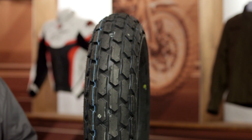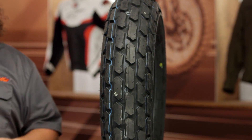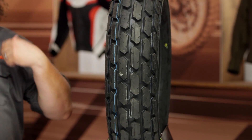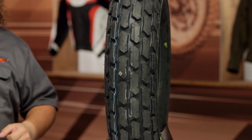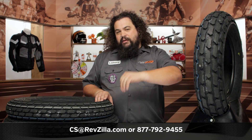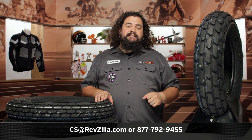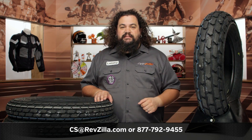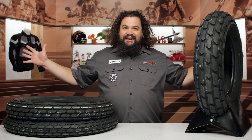I'm super excited we have these. If you want to see if one of these is going to work out for you, check out some of the reviews on the Dunlop K180 and see what folks think who are running a rig similar to yours. If you need a little bit of additional help, don't be afraid to get in touch with one of our very friendly gear geeks at 877-792-9455. Of course you can always drop us an email at cs@revzilla.com. I'm Lemmy, I'm out of here.